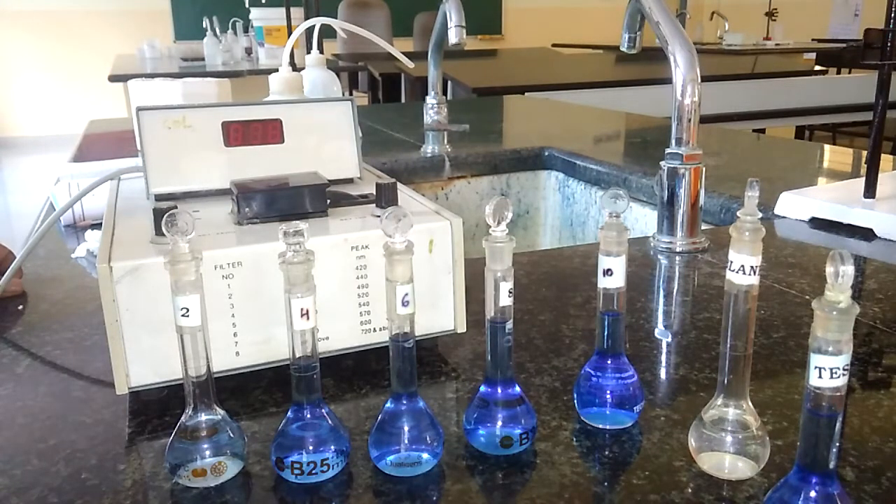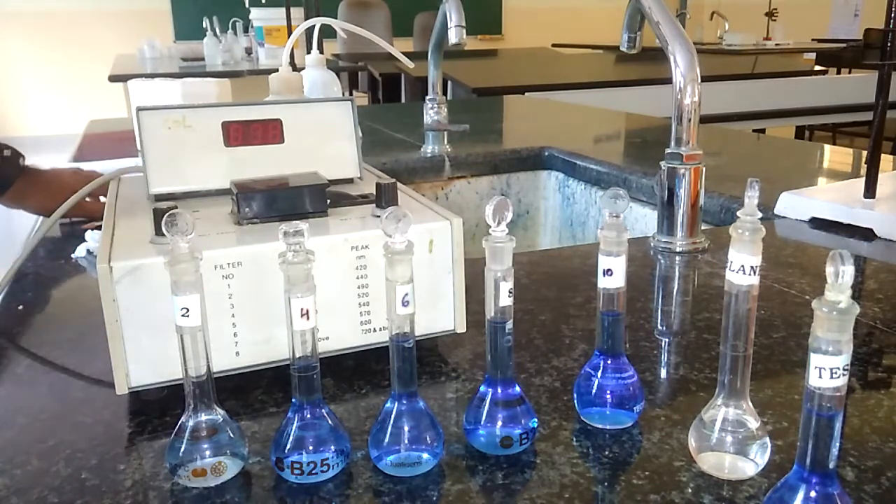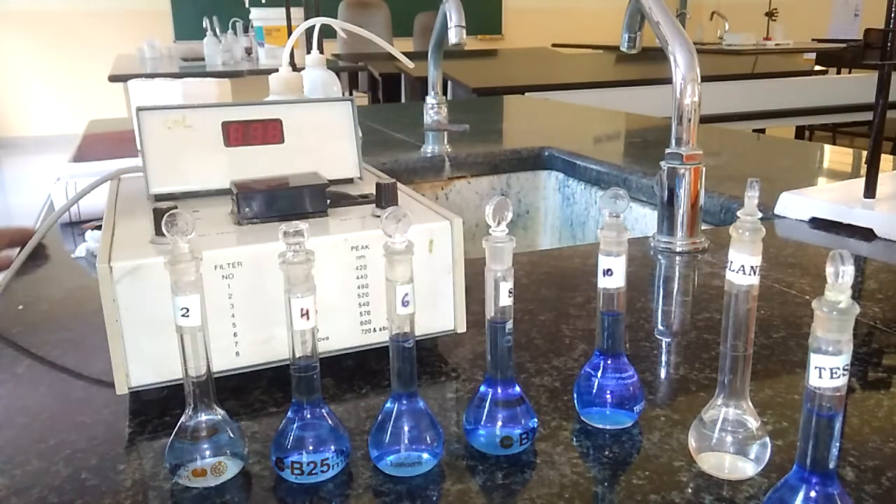Today, I am going to give you the demonstration of a colorimetric experiment. The title of the experiment is colorimetric estimation of copper in copper sulfate. For this, we need some devices and chemicals.